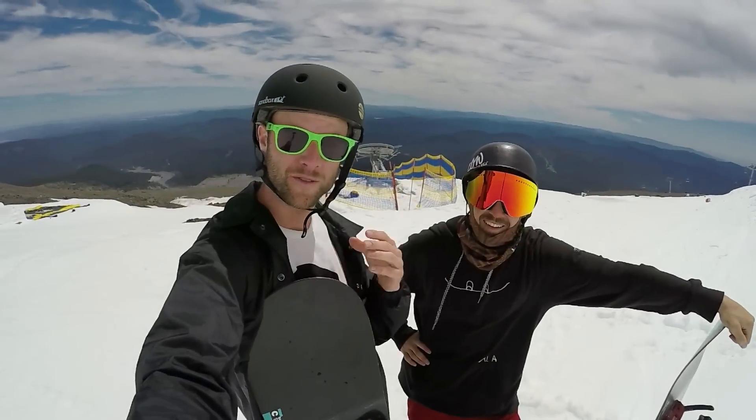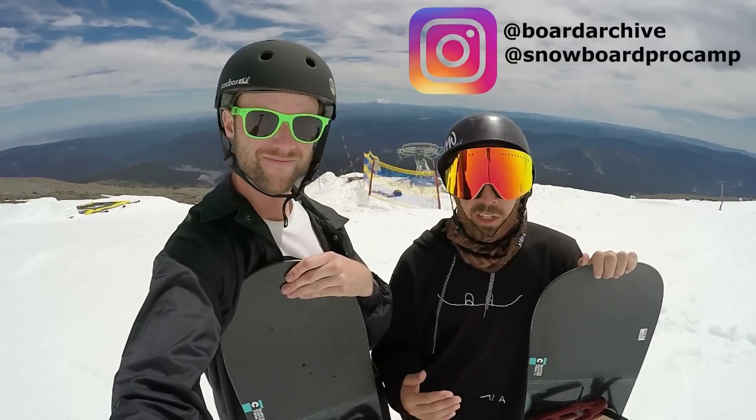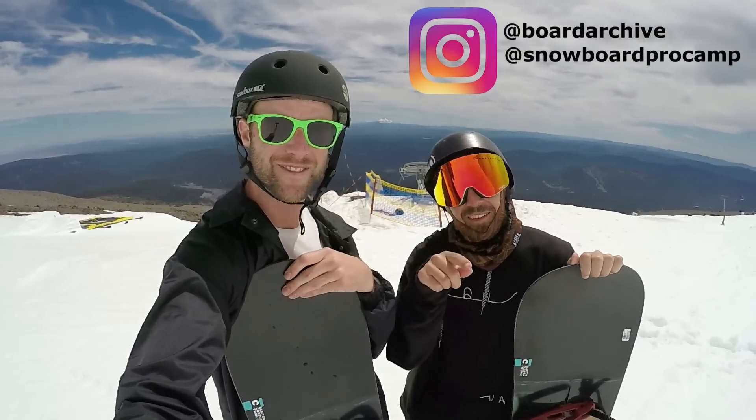It was a lot of fun riding the Burton Custom Twin up here at High Cascade Snowboard Camp. If you guys have any questions, reach out to us on social media or leave it in the comments below. Have fun out there riding, and we'll see you in the next video.